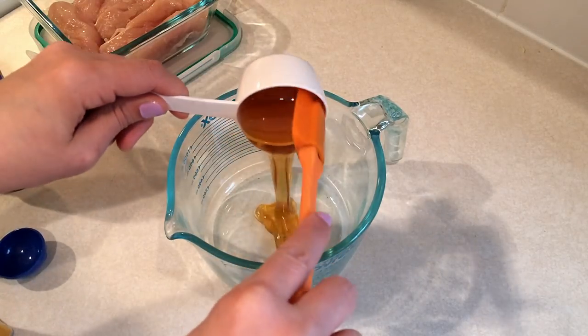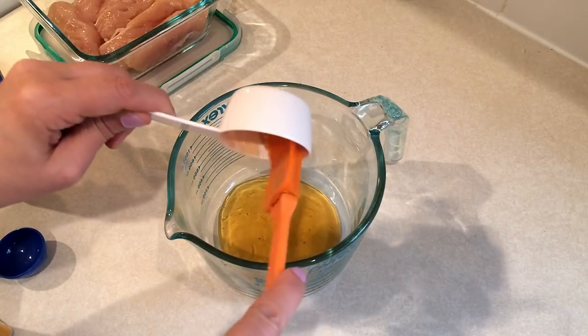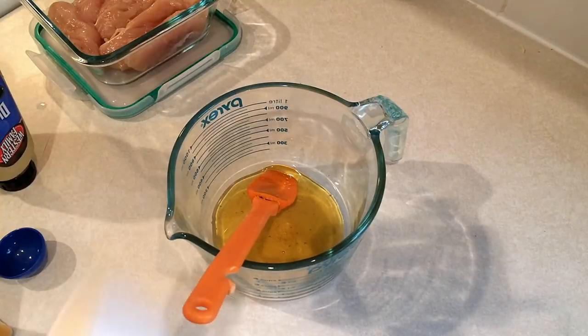You're going to need a quarter cup of honey. One thing I always do with honey is spray the measuring cup a little bit with some olive oil spray — that way you can see it comes out really easily.